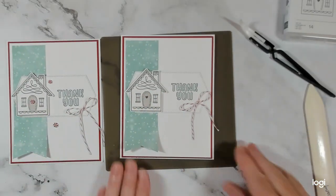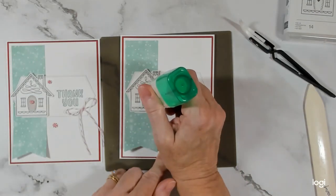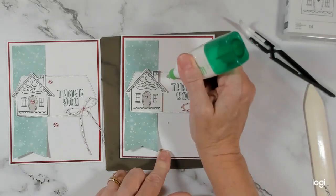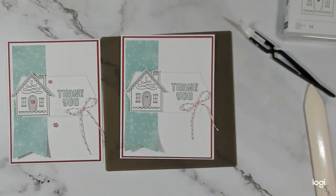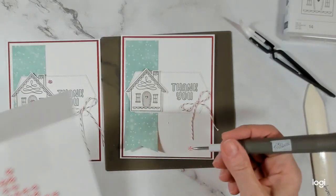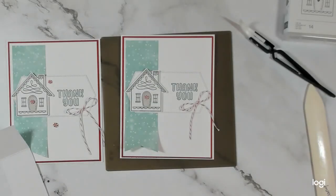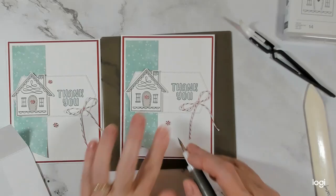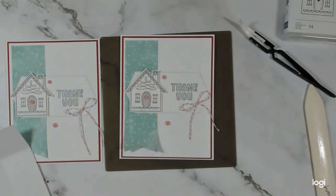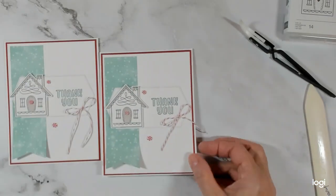So adorable! Then we need three of our peppermints — one on the heart in the center of the door, one down here, and one up here. Grab the peppermints: a small one here, a medium one here, and then another smaller one there. And that is today's card — super quick and easy but oh so adorable.